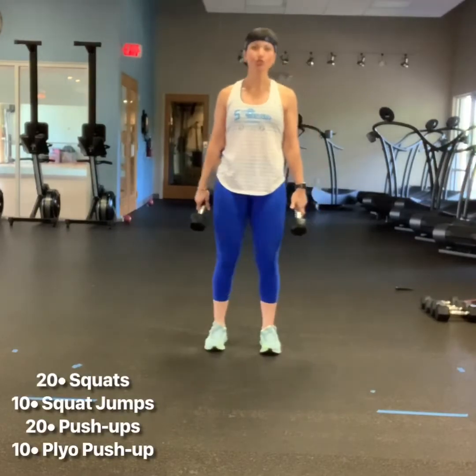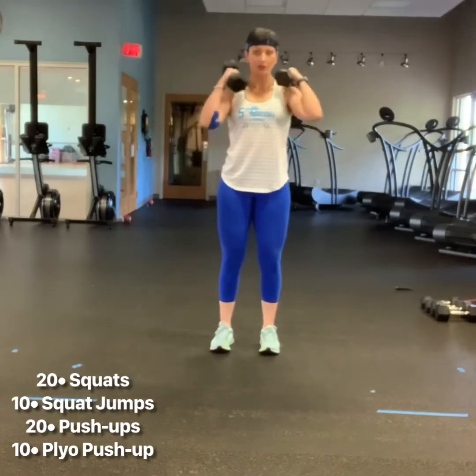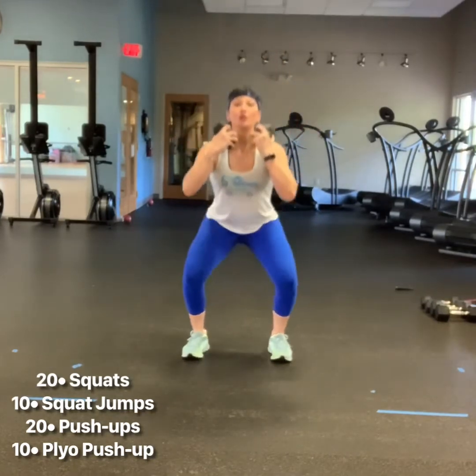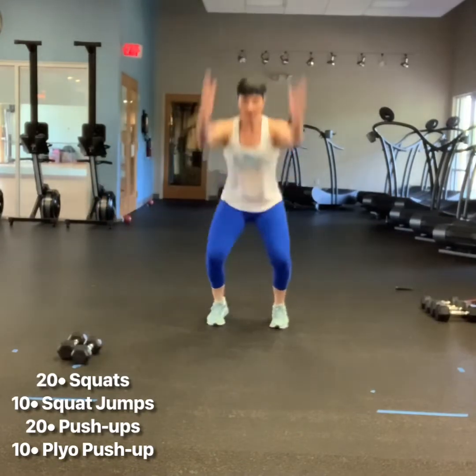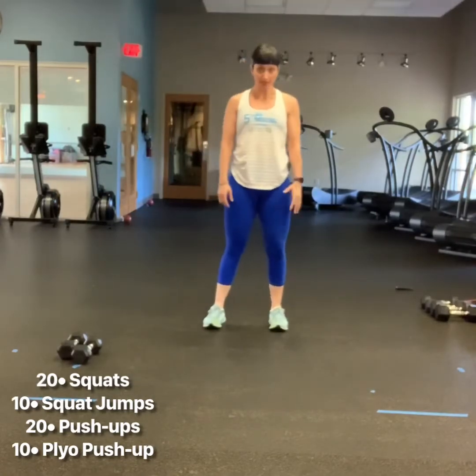Workout number one: you're going to perform 20 squats. I have dumbbells — use whatever you want — but you'll set your feet hips-width apart, chest up. Perform 20 nice deep squats, followed immediately by 10 squat jumps. Big explosive movements, soft landing — you'll do 10 of those.